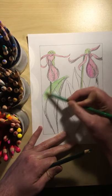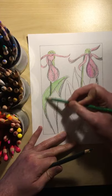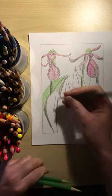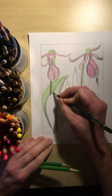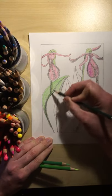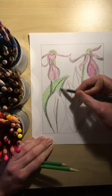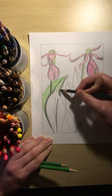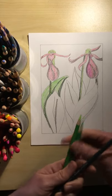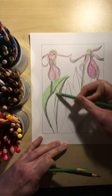Once I add all of this color, I think I'll revisit with a black colored pencil and go over it one more time where I want my outlines to go. I might outline it one more time once I'm done coloring with a black pencil, or you could also use a marker — that'll make it look really nice.